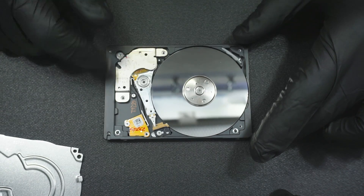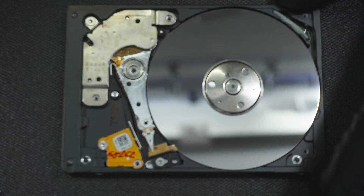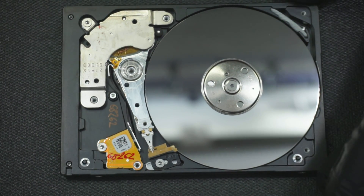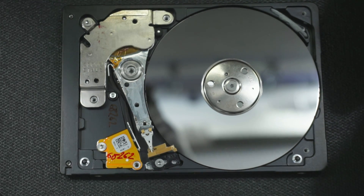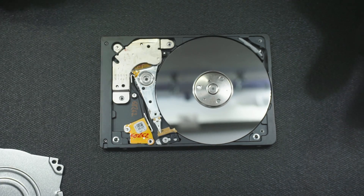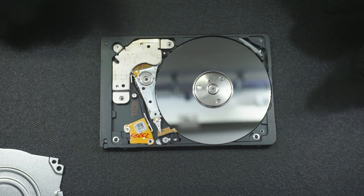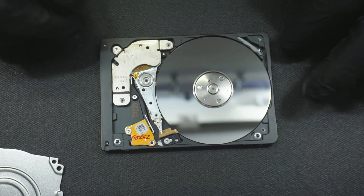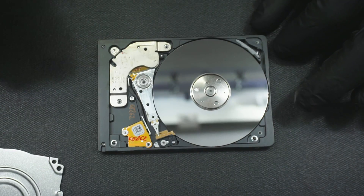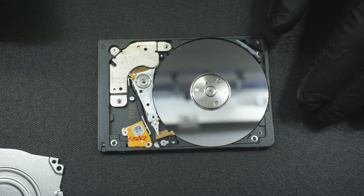Obviously this was sent to another place — you can see there are markings on the preamp there. So it means at some point someone did try to fix this, and if it's here, obviously they failed for whatever reason. I'll probably make another section to the video and include it once I take out the head stack assembly.